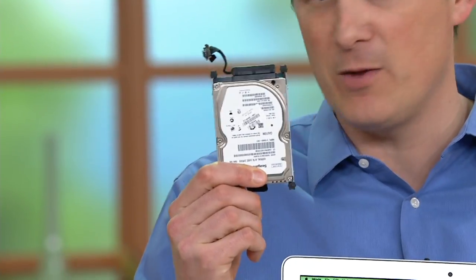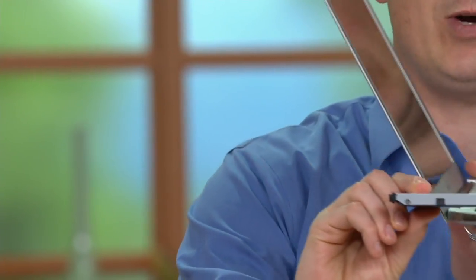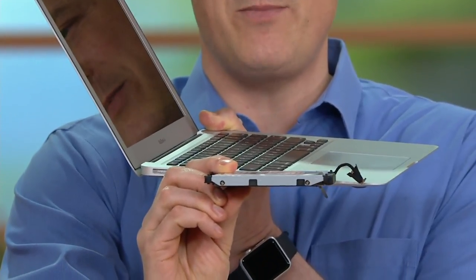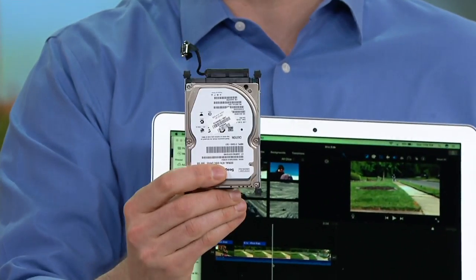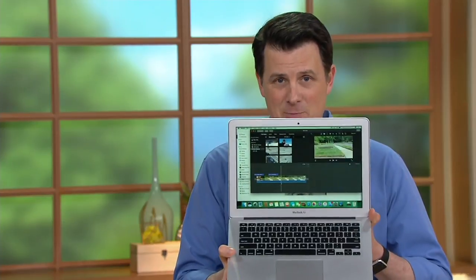I actually have a traditional hard drive right here underneath the table — this is what the hard drive looks like in a computer. This is one of the bigger, heavier things inside a traditional laptop or desktop, and you can see how thick it is — almost thicker than the MacBook Air itself. Apple has eliminated the traditional hard drive and also the disk drive, so you can't load CDs or DVDs. The advantage is you get a computer that's this skinny. What stores your data is a solid-state drive — think of it like those little thumb drives, but instead of 2 gigabytes, it's 128 gigabytes of storage.